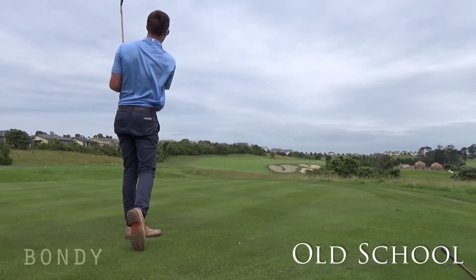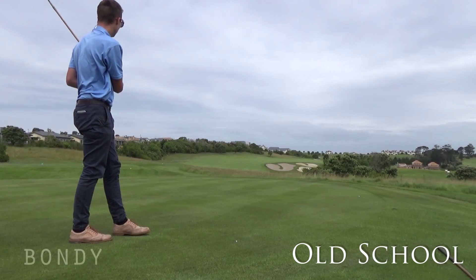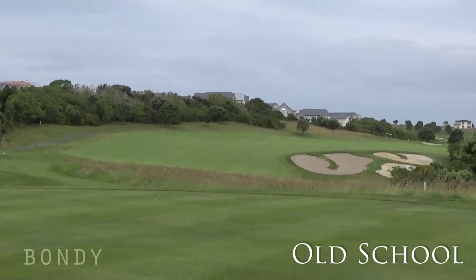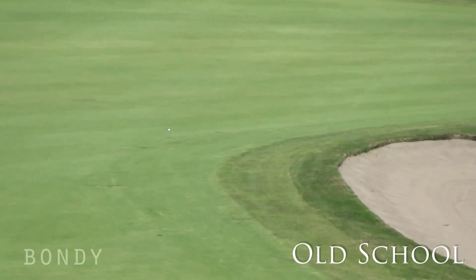Oh my god. That's over the bunker. It's at the corner of the bunker.